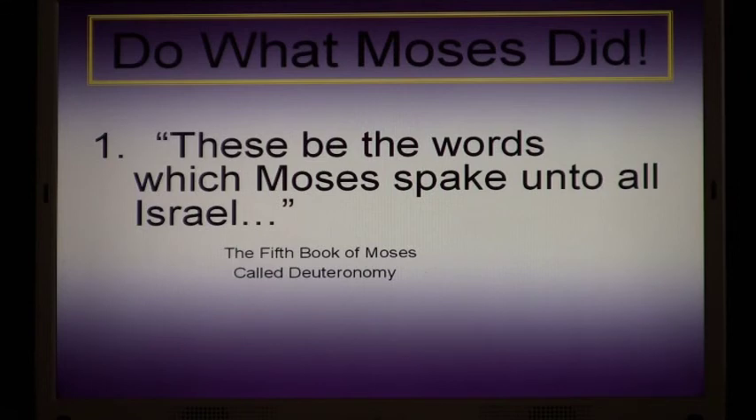I thought about what Moses did. He changed the Potomac to blood — but would Congress then follow the Constitution? No. I thought of calling a plague of frogs into the Senate chamber, or a plague of fleas in the Supreme Court under those long black robes. But I knew that wasn't what my Heavenly Father was trying to convey to me. Fleas and frogs and blood weren't going to change constitutional principles back in Washington, D.C.